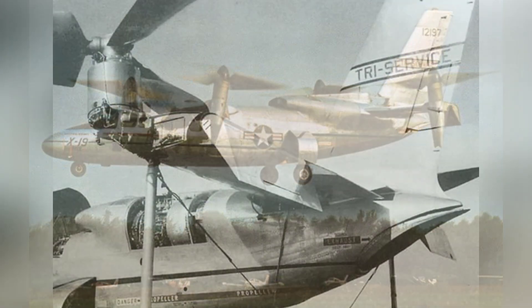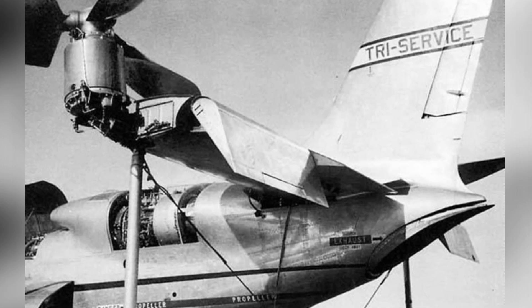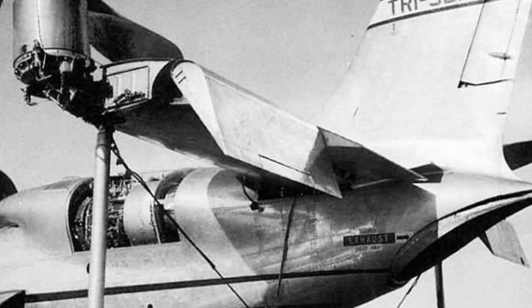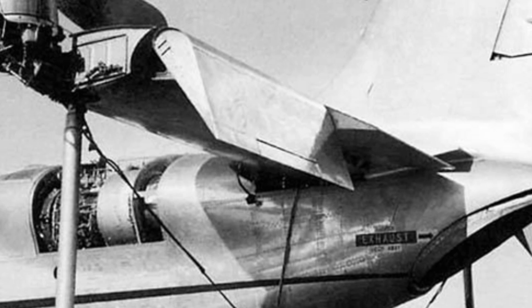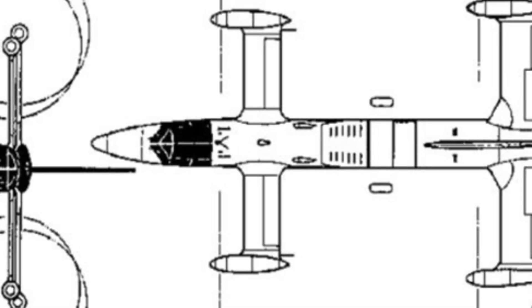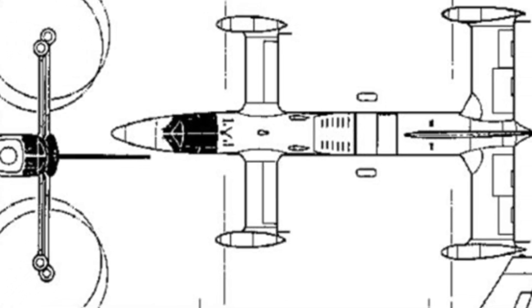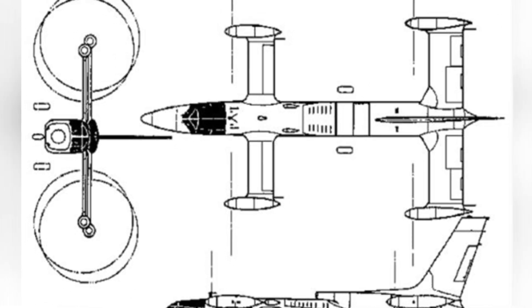Usually, designers either design the aircraft around specific aerodynamic layouts or focus on engine development. However, the X-19 was designed around the propellers, based on the company's previous experience. Furthermore, the X-19 itself used the principle of radial lift. Although it looks similar to today's V-22 tilt-rotor aircraft, the operating principles of the two rotor systems are different.